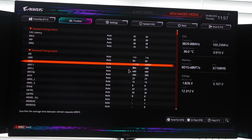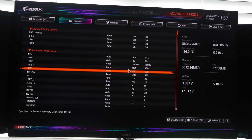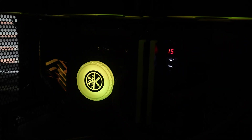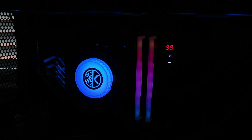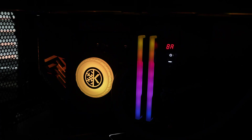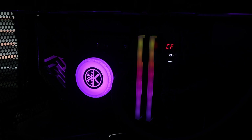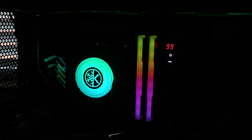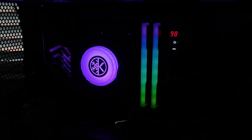Now we're going to install this in the ASRock motherboard — this is going to be on an X870E Nova, whereas previously we were on a Gigabyte Aorus Master. I've cleared the CMOS, gotten rid of the G.Skill memory, and now we're looking at the Orico memory.